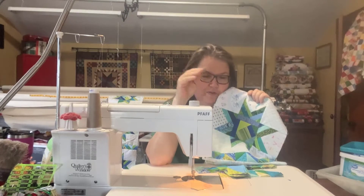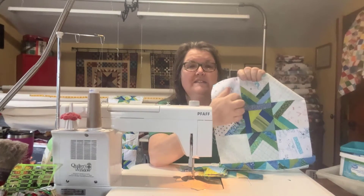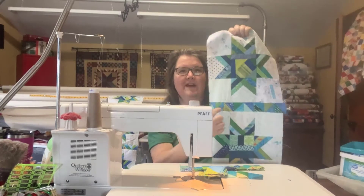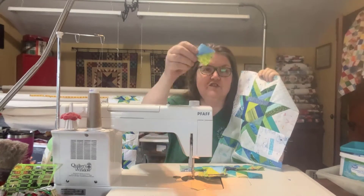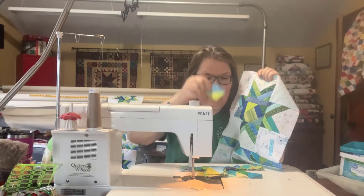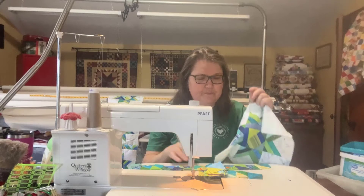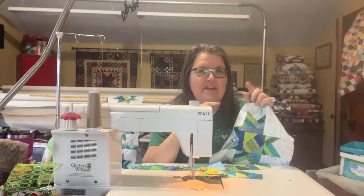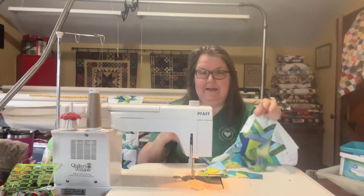When we were making the star points we got a lot of extra bonus pieces, and those bonus pieces are going to become these sashing strips. What I've done in advance is I took all of those strips and cut them down and made sure they're all two inches square, and then I've been starting to add them together into strips to make sashing pieces. You'll have enough to do quite a bit, but you're not going to be able to do all of the sashing, so you'll have to go back and make some two inch triangles.